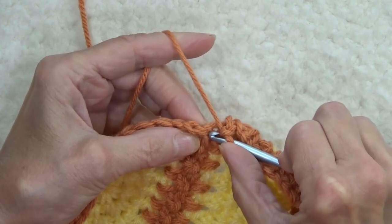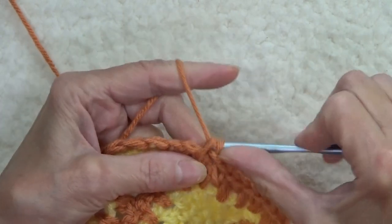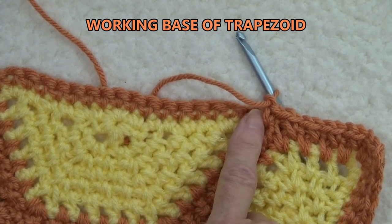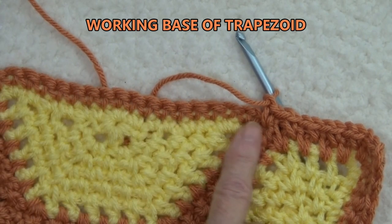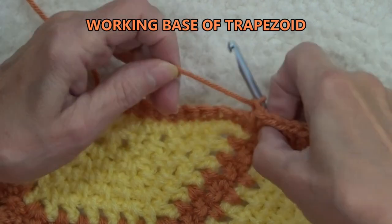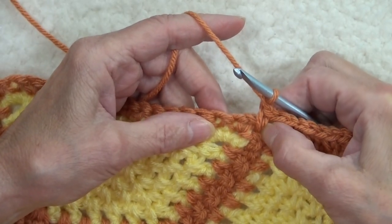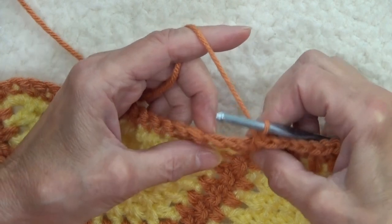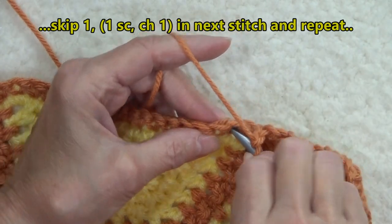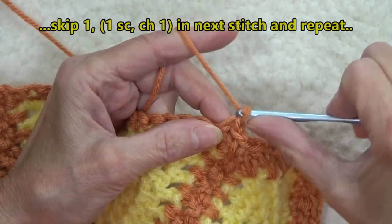I would place the next moss stitch right into the junction — a single crochet, chain one. The next motif is the base edge of the trapezoid, so that's solid single crochets. We've already done our moss stitch right into the junction. Chain one — skip one and work a single crochet into the upper two loops of the next stitch. Single crochet, chain one.